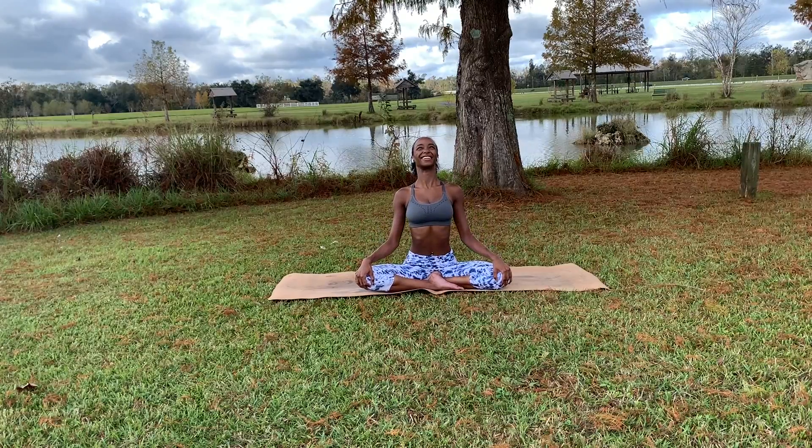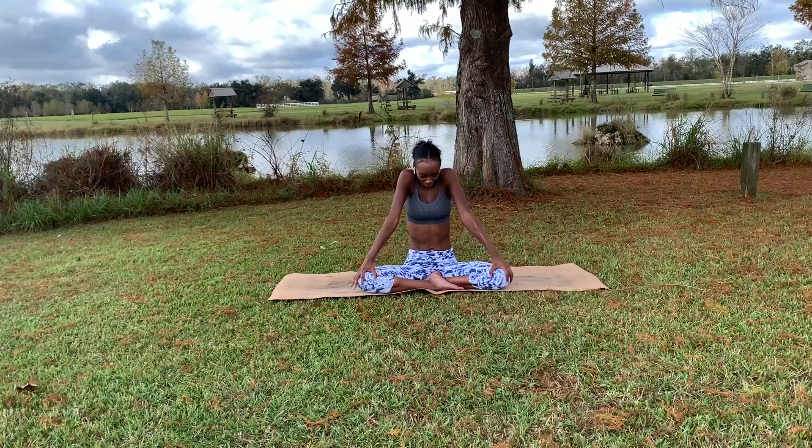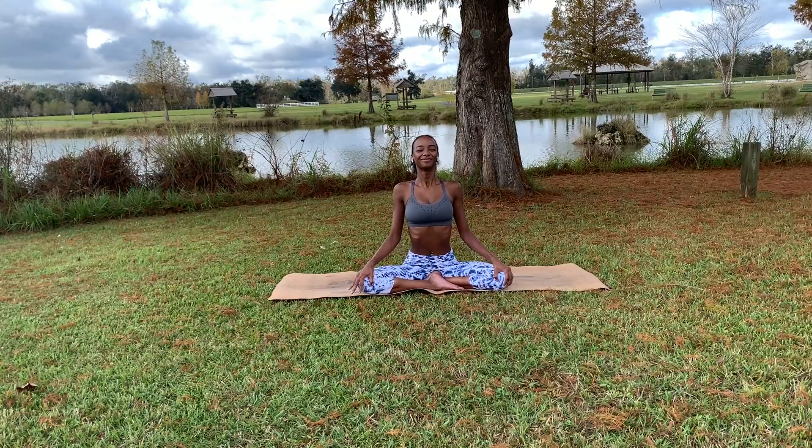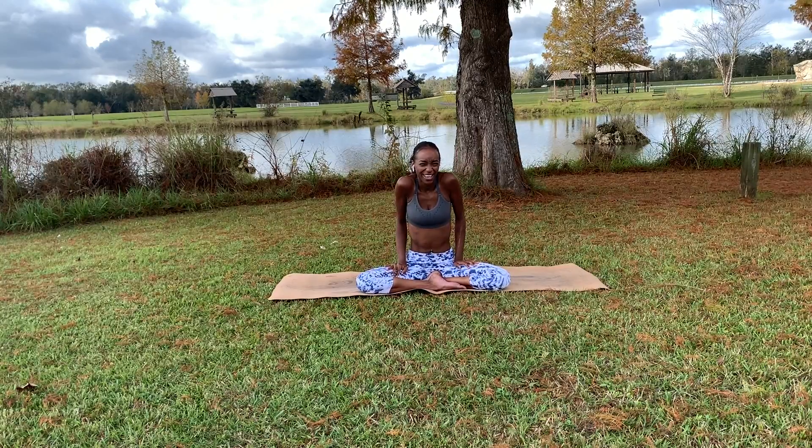Do that a few more times — inhaling up, exhaling out. Last time — rolling those shoulders back and down, inhaling looking up, then come back to neutral. Maybe roll out the body side to side. That will finish off our practice — I hope you enjoyed it!